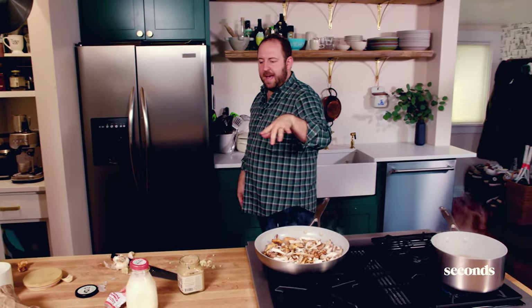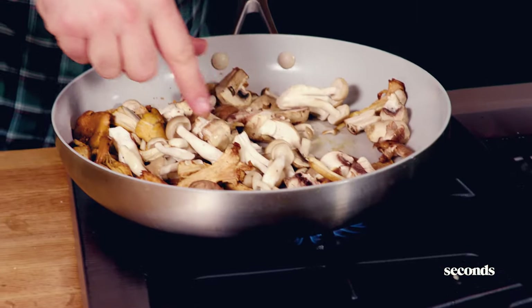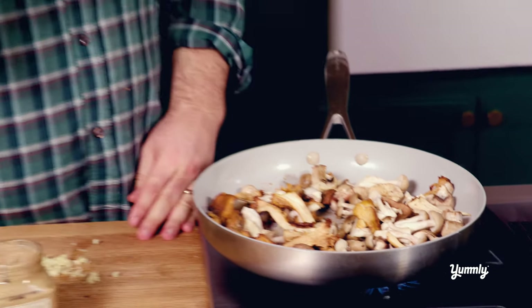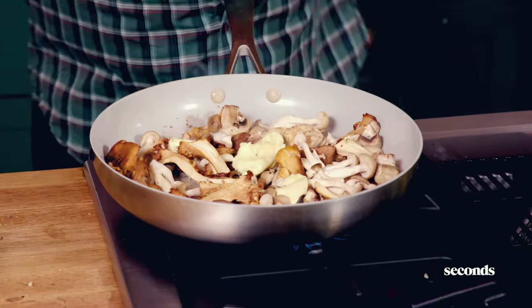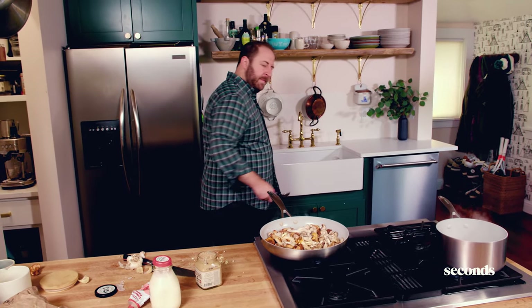I've got mustard. This is by no means traditional, so no judging. Take a look at the mushrooms — they're starting to kind of sweat and you can see the water coming out. That's a really good sign that it's time to add something to the pan. I've got a little bit of butter — about three tablespoons. Just like with water, these mushrooms will soak up the butter, so you want to add extra because this pan is going to go dry very soon. Toss this around — those look really good.